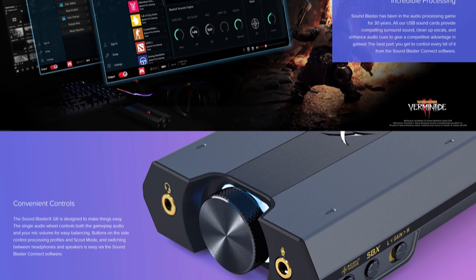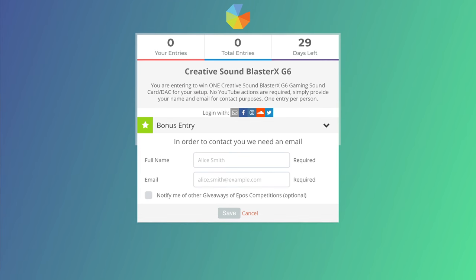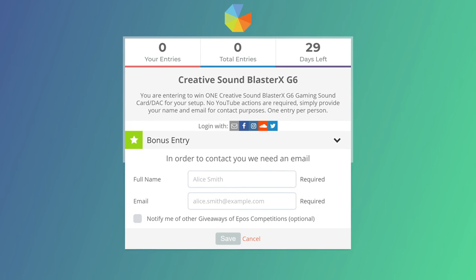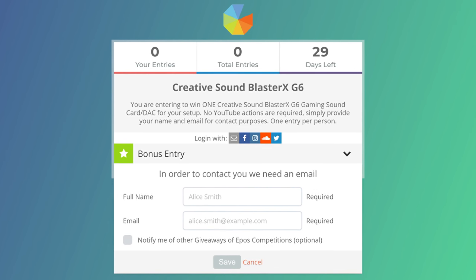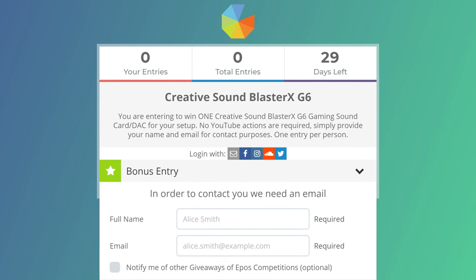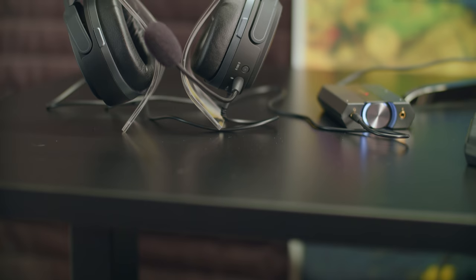I've partnered with Creative to give away one of these to you all. This will be an international giveaway, not something I get to do very often. To enter, there will be a gleam.io link in the video description. Go there and enter your name and email address. You don't have to do anything else or even be subscribed to the channel, though that's always appreciated. Your email is necessary for me to pass along to Creative for them to contact you and get your shipping information sorted out. If you win, make sure you send me a pic of it in your setup so I can see how you're putting it to use.